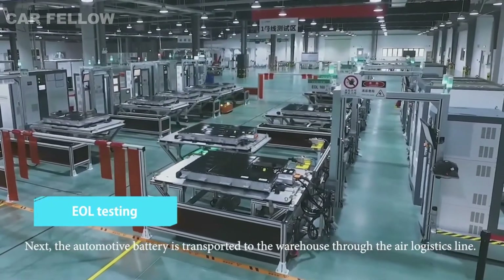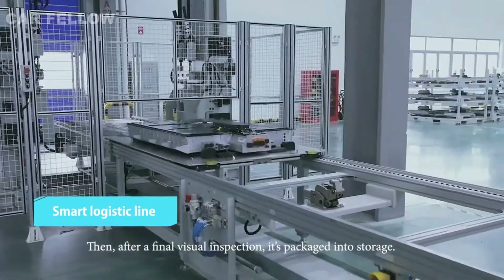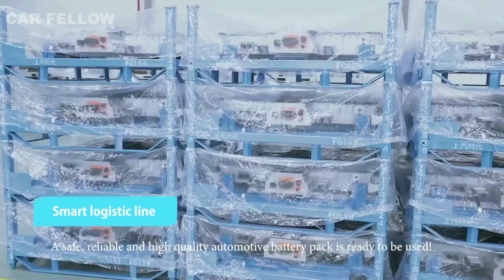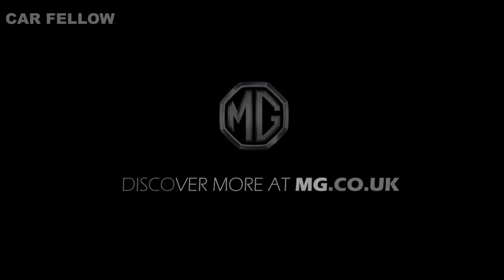Next, the automotive battery is transported to the warehouse through the air logistics line. Then, after a final visual inspection, it's packaged into storage. A safe, reliable, and high-quality automotive battery pack is ready to be used.